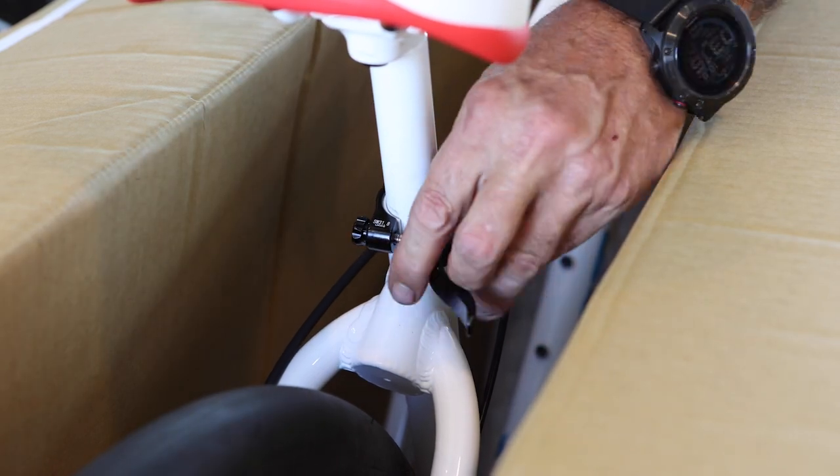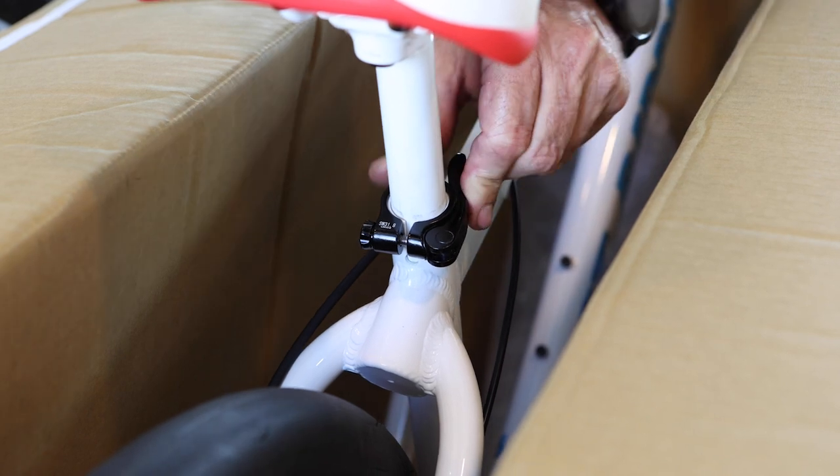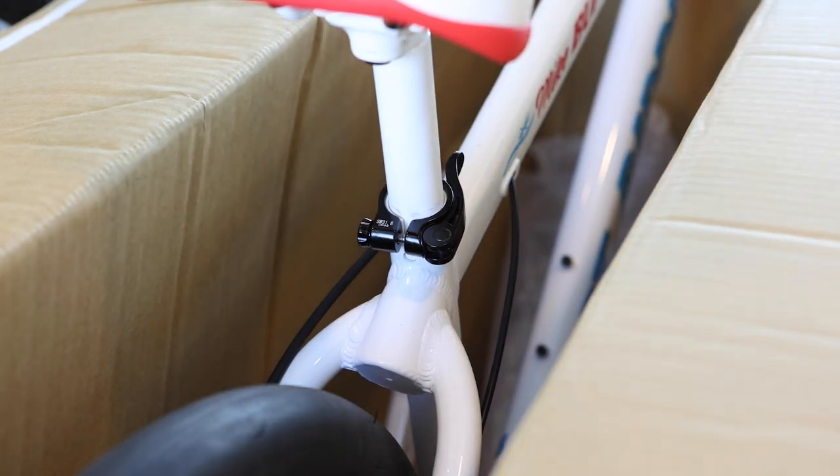If the seat clamp doesn't hold the post securely, open the lever, tighten the nut opposite of the lever, and then re-engage the lever. It may take a few adjustments to get the seat clamp to the right tension.